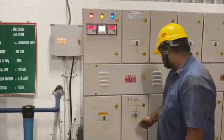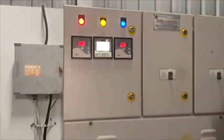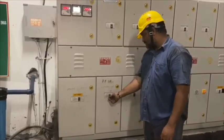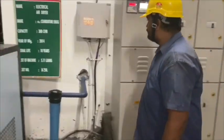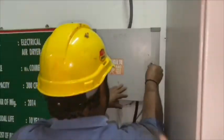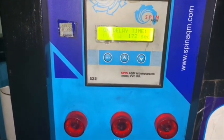We need to turn ON the main supply and check the voltage levels. Then turn ON the air dryer and wait till the delay time completes.